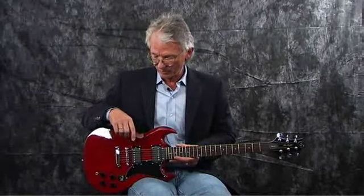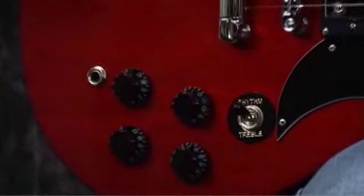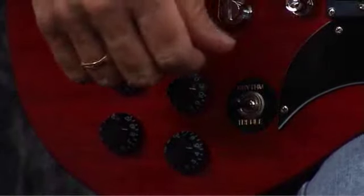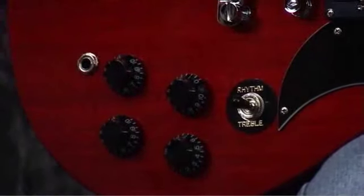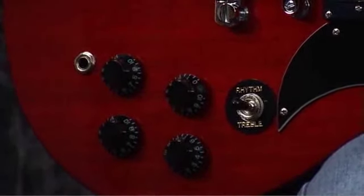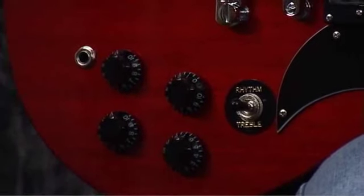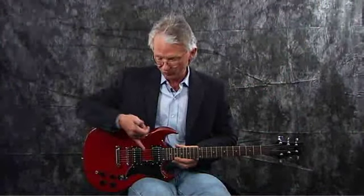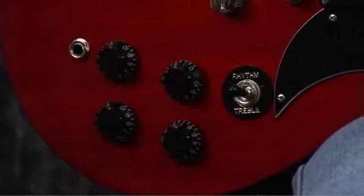You have a toggle switch that lets you select between your bridge pickup, your neck, or a combination of the two. I always like to suggest messing around with both pickups on, because very often we go one way or the other. When you have both pickups on, you're in a situation where just by playing with the volume controls, you can weight one pickup against the other. What you're doing there is sculpting your tone in a mechanical way, because this pickup sits under a part of the string that's throwing off more treble, and this one is warmer — so you're doing it through the mechanics of the guitar, not through circuitry. You also have a volume and tone control for each pickup.